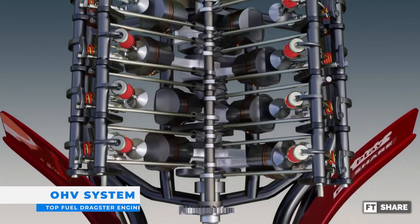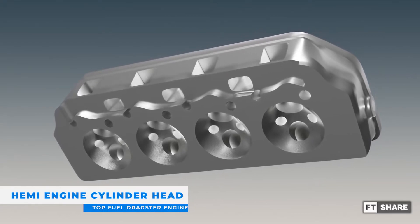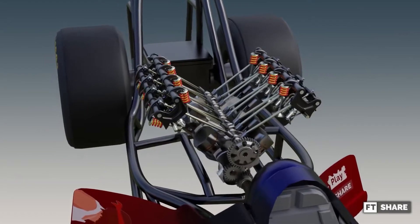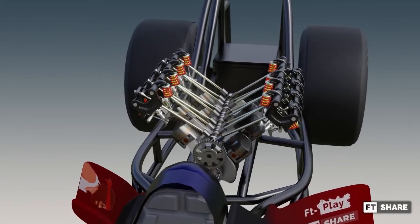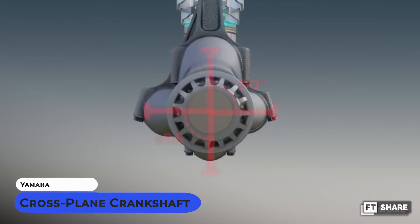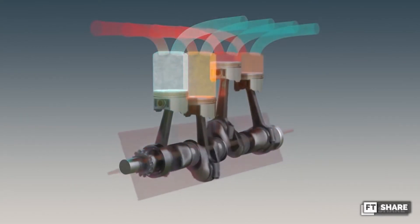That's why the top fuel dragster uses the OHV valve system and the Hemi engine cylinder head — the goal is to get torque as high as possible to achieve maximum acceleration. And to maximize the OHV and Hemi engine systems, one more part is needed: the cross-plane crankshaft model, which is always present in muscle cars and Yamaha motorcycles, where the crankshaft has an angle of 90 degrees for each crankpin. This produces smooth power and better torque to accelerate.